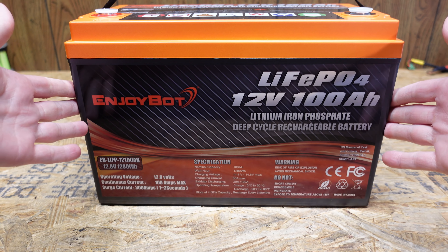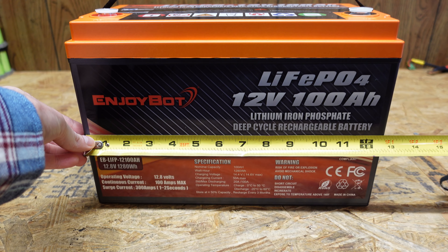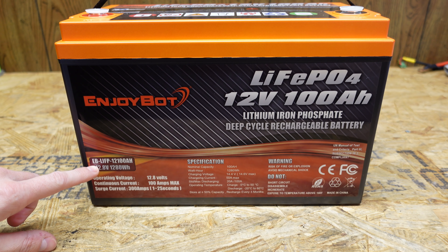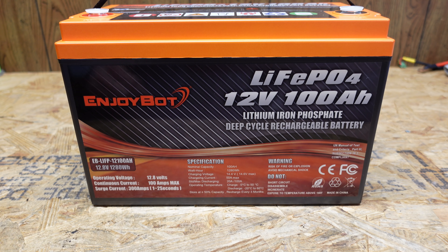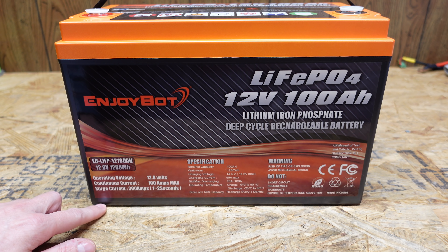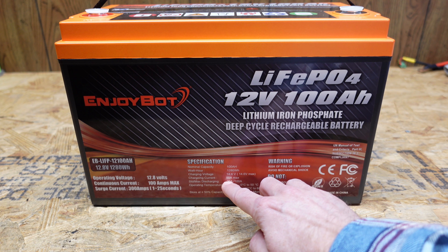This battery is actually a little bit larger than some of the others we have reviewed — fairly similar to the AO lithium, sitting at 12 and three quarter inches in width. The model number is EBLIFP-12100AH, which just means 12 volts 100 amp hours. It's rated for a continuous discharge of 100 amps, a surge discharge of 300 amps for one to two seconds, and has a charge rating of 50 amps.